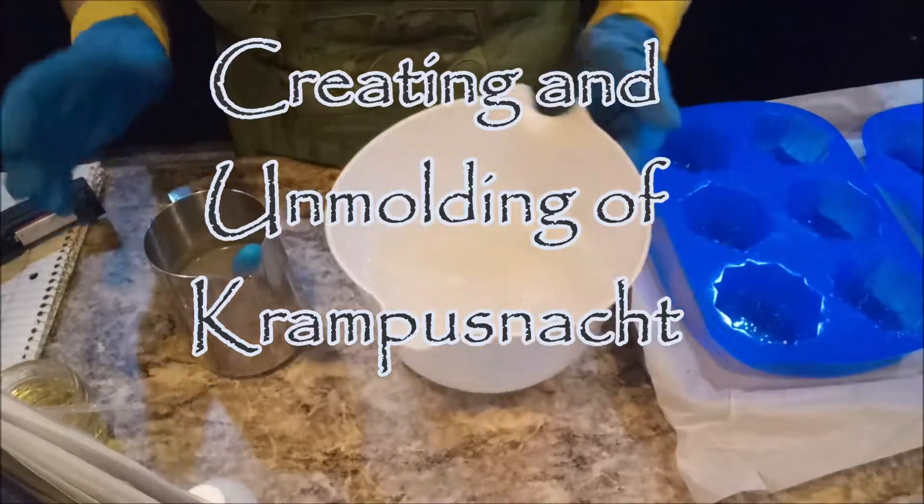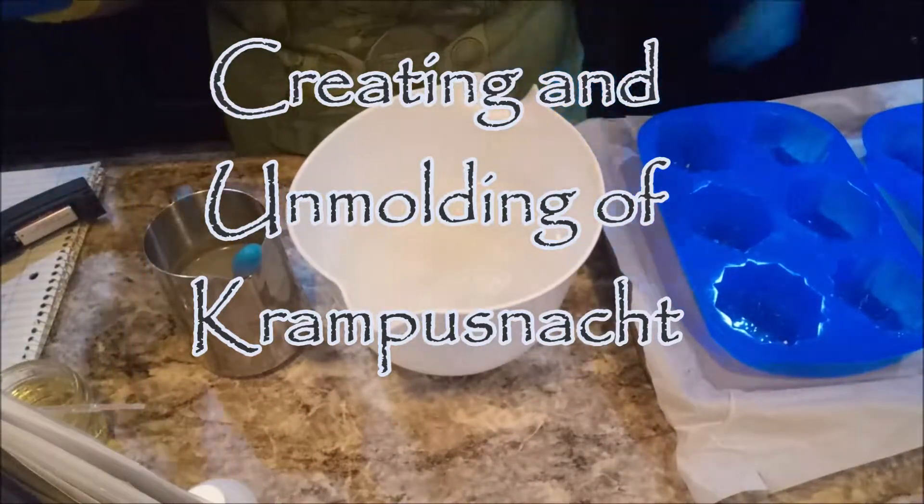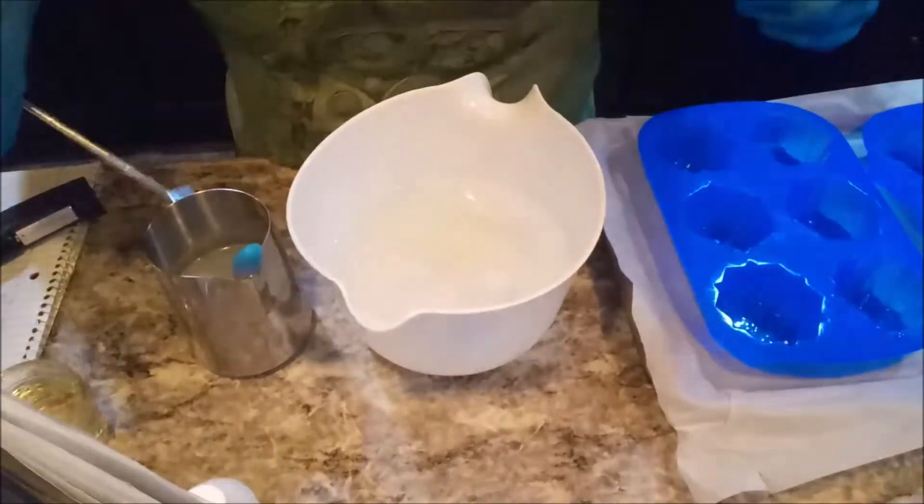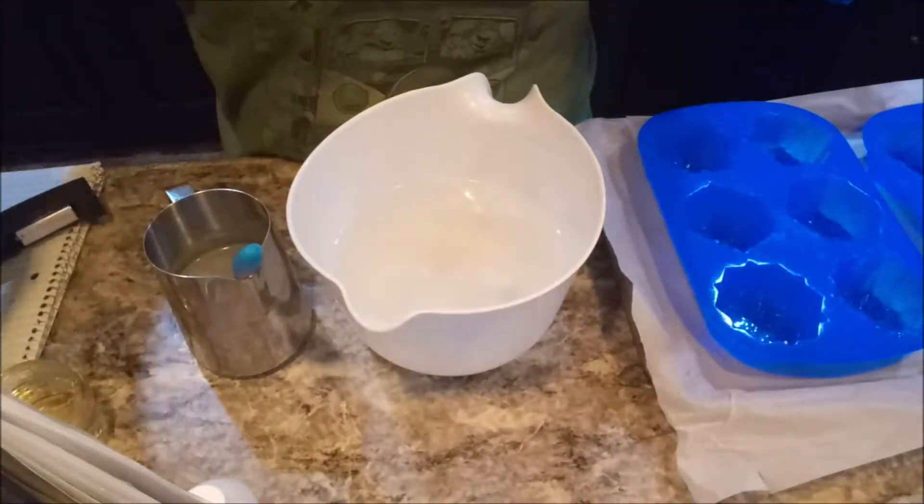Hello. Tonight we are doing Krampusnacht. Pardon me if I ruined that pronunciation.